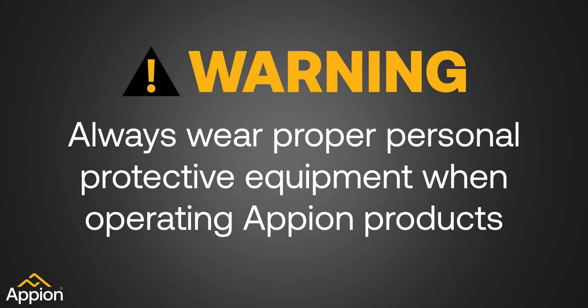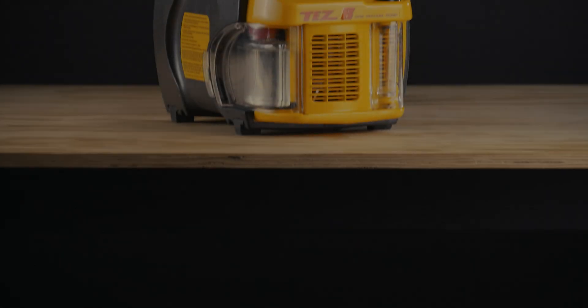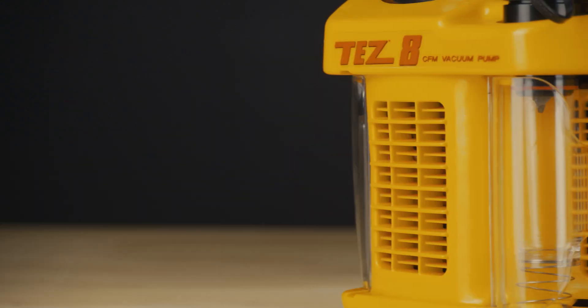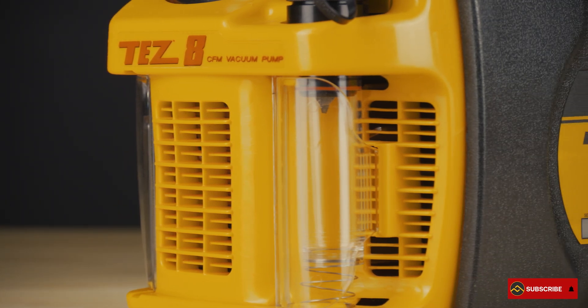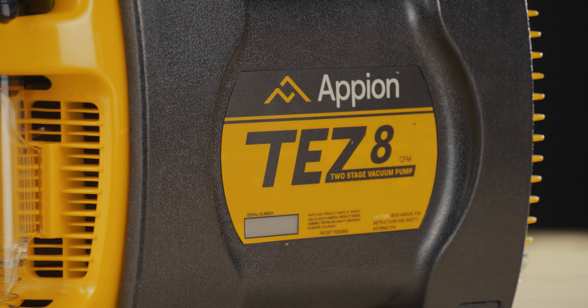Always wear proper personal protective equipment when operating Appian products. The Tezate 8 CFM vacuum pump was the first vacuum pump designed from the ground up with the needs of an ACR technician in mind. This A2L compatible vacuum pump is field proven to outperform larger pumps by hours or even days.